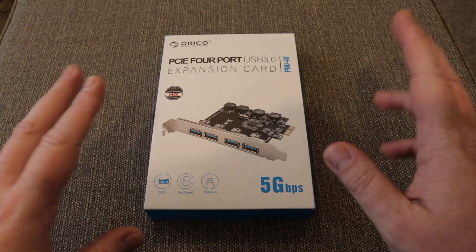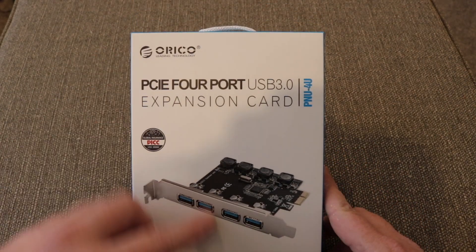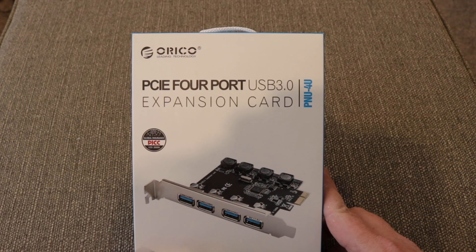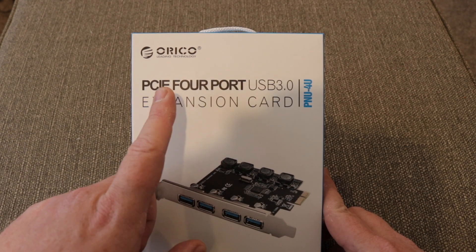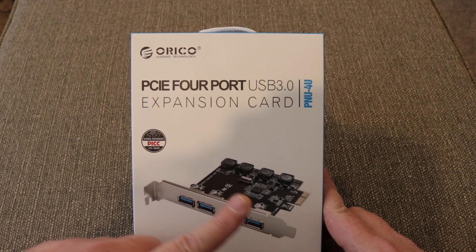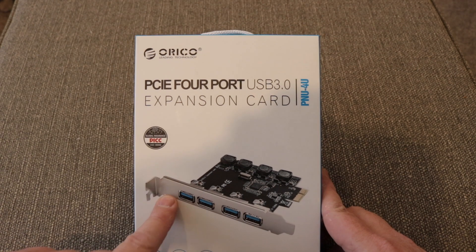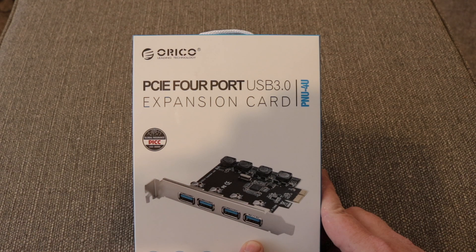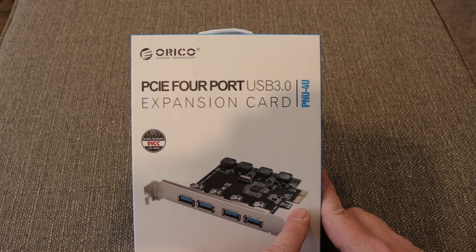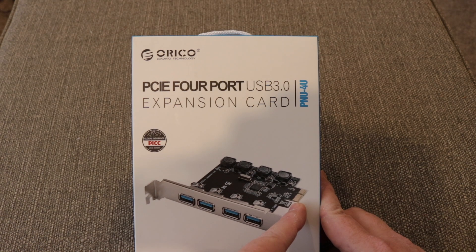Here we can see the product in its box — quite a comprehensive box, nicely decorated and illustrated. This is a USB 3.0 card so it only supports up to 5 gigabits per second as we can see here. It has 4 USB-A ports and connects using the PCI Express x1 slot, which will fit into any physical iteration of the PCI Express bus.